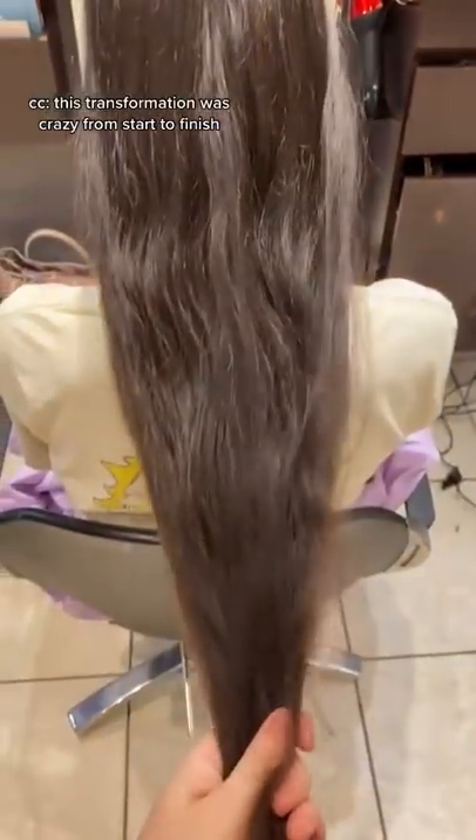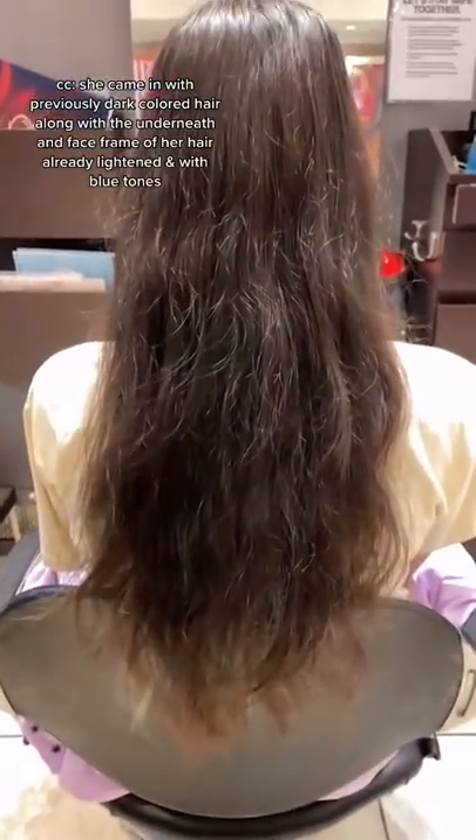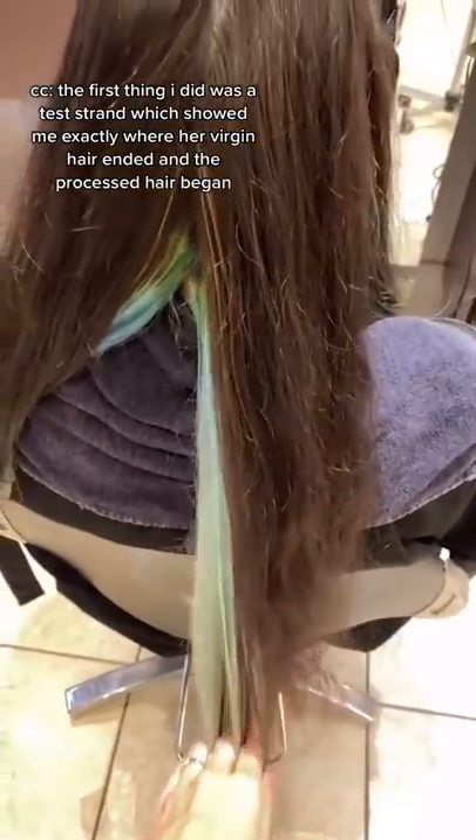This transformation was crazy from start to finish. She came in with previously dark colored hair, along with the underneath and face framing of her hair already being lightened and with blue tone. The first thing I did was a test trim, which showed me exactly where her virgin hair ended and the processed hair began.